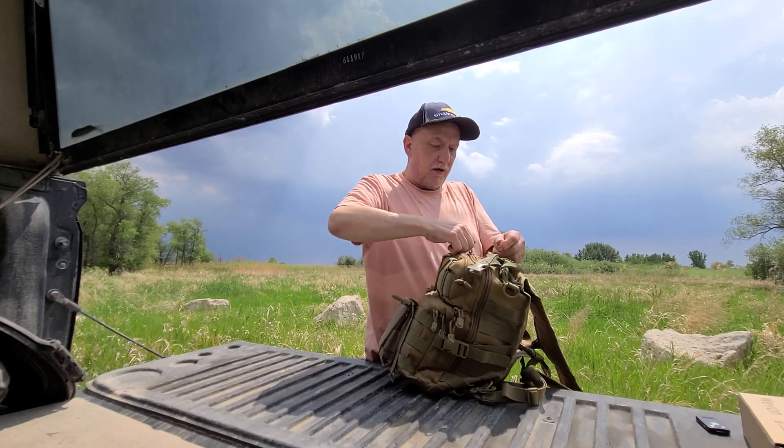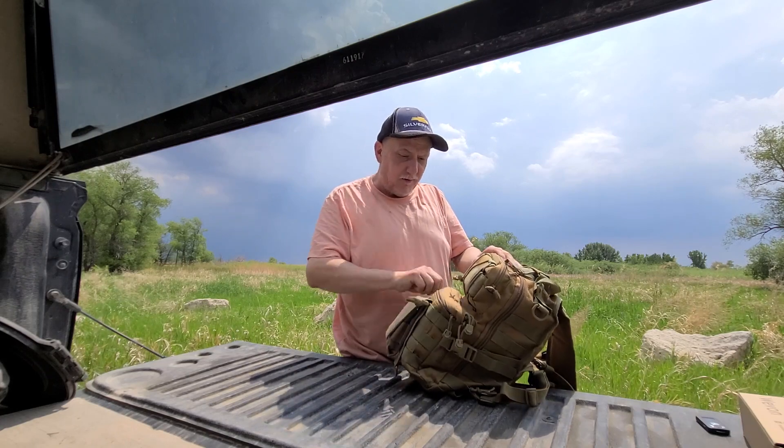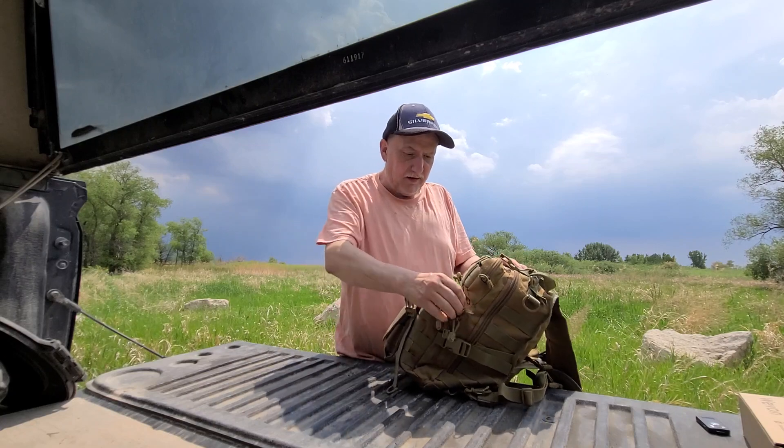As you can see, the weather behind me is pretty dark and cloudy because there are some thunderstorms out there. Nothing in that pocket because the inside is too packed.